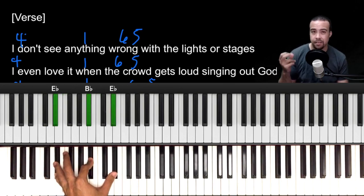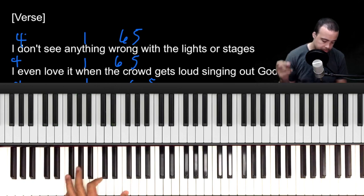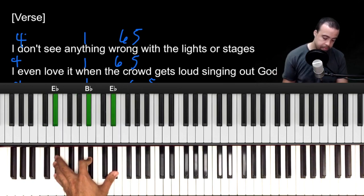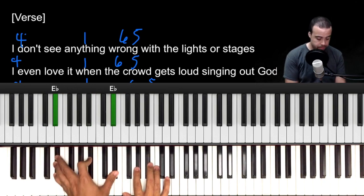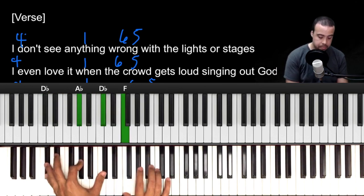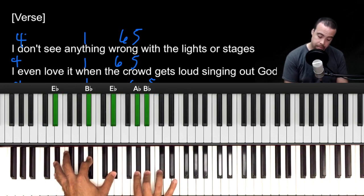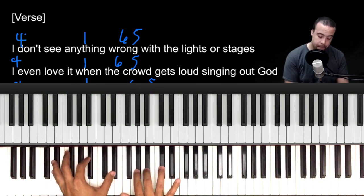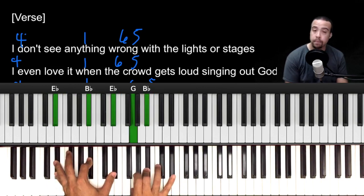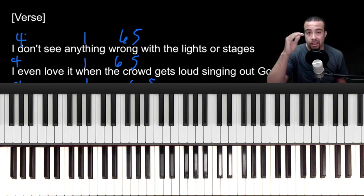Let's do just the left hand with the rhythm: 1, 2, 3, go — 4, 1, 6, 5. Now let's add the right hand together.